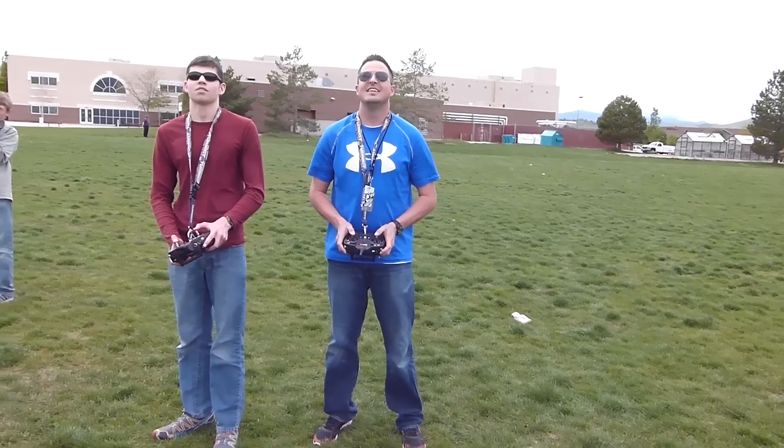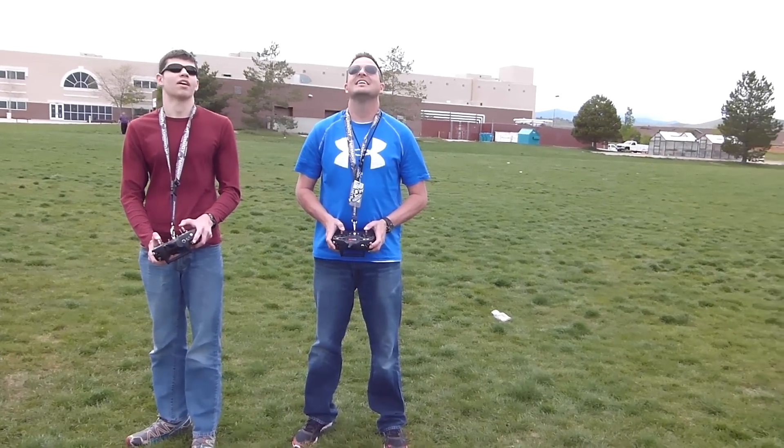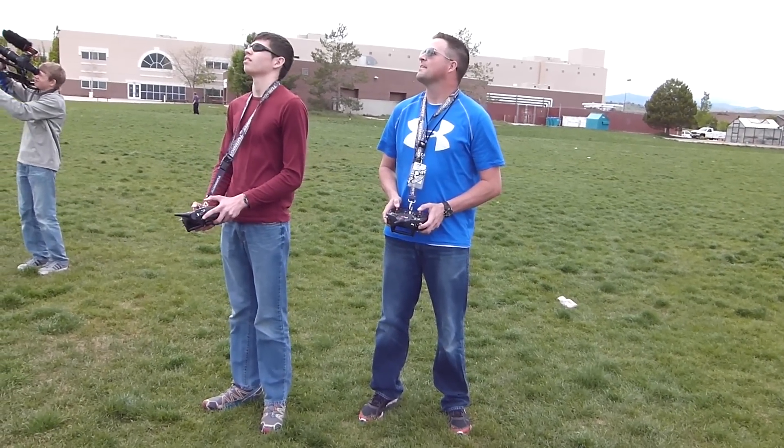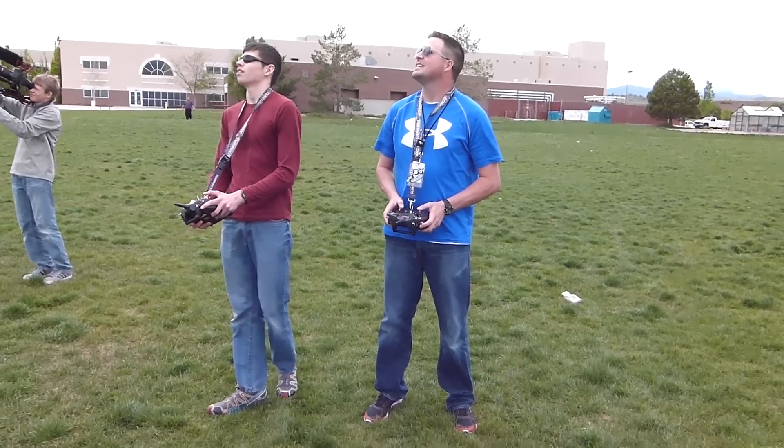What do you think? That's really easy to fly even with the big one we had. It does kind of float around a little bit, but it's not hard to get back. I was hovering it. Good job, man — this is awesome.